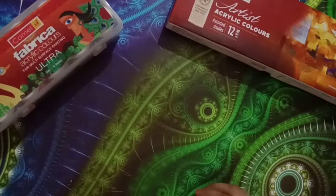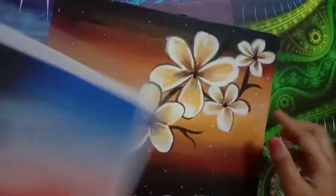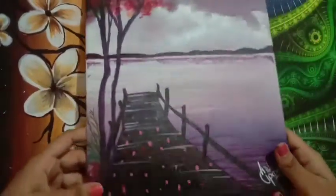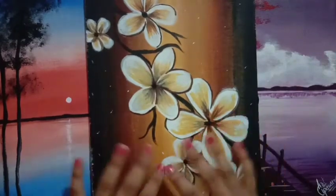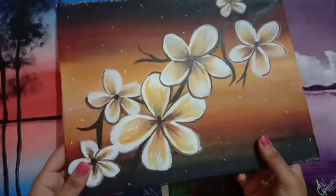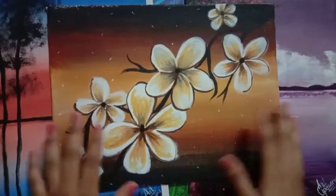Before I explain further, let me show you some paintings I made. This is my first painting, this is my second one, and this is my third which I did today. If you want tutorials for any of these three, I'll keep links in the description — they're from professional artists, not my channel. I'm a beginner in acrylic as I mentioned in my last video.